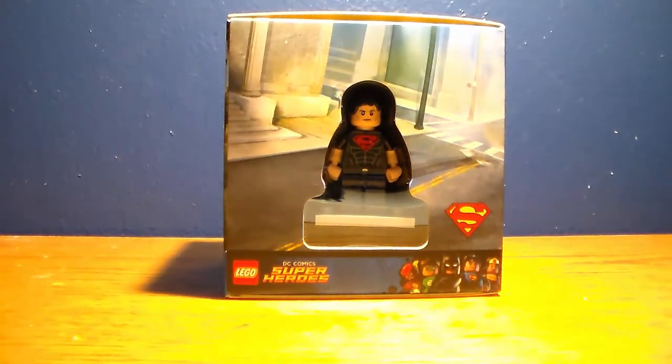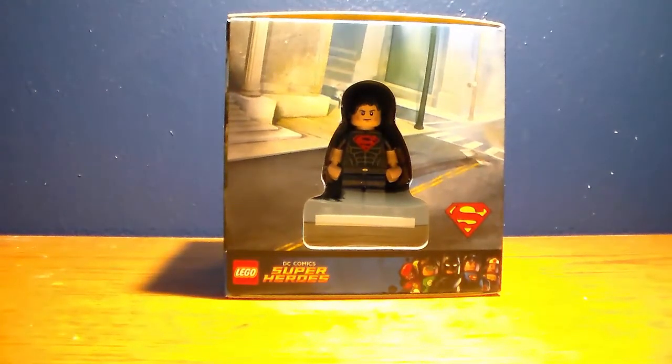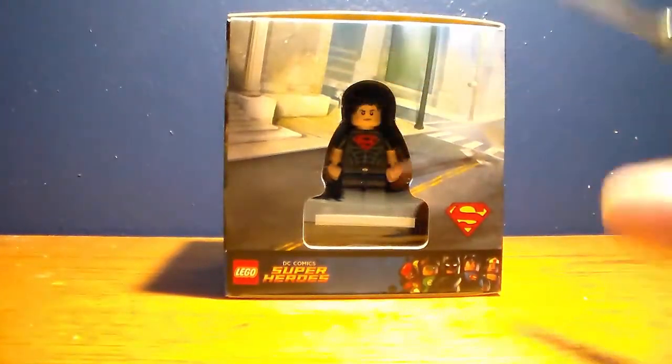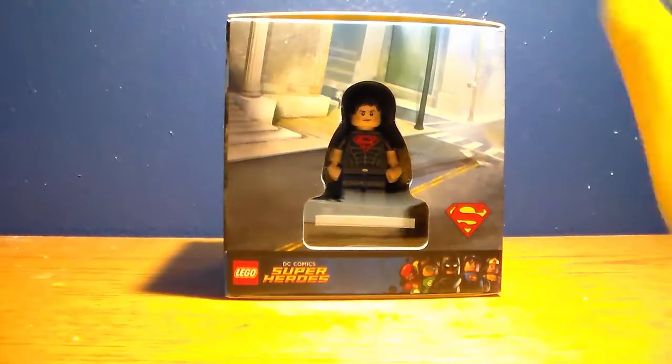I found this set at a frankincense store for 20 bucks, which is a really good deal. It used to be 10 dollars at Target because it was a free gift if you made a certain purchase. There's no need for a speed section for this video because it's going to be a really quick unboxing.